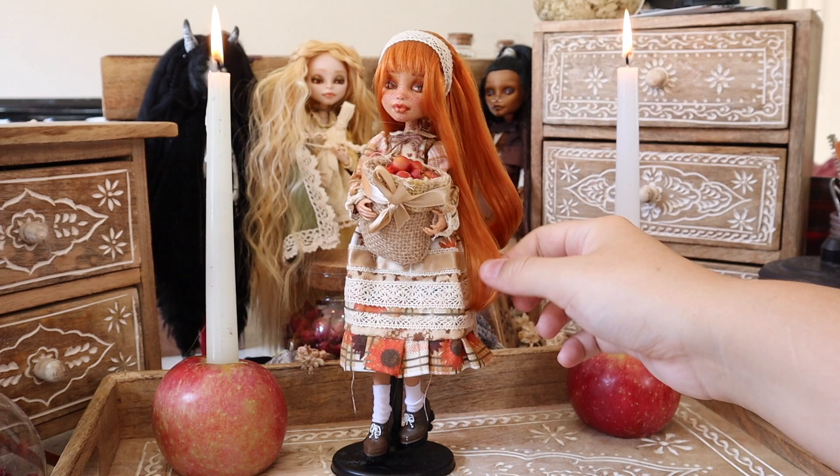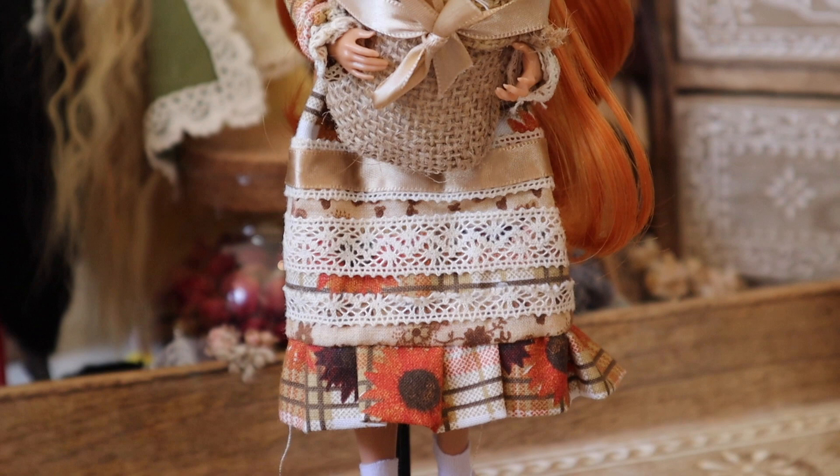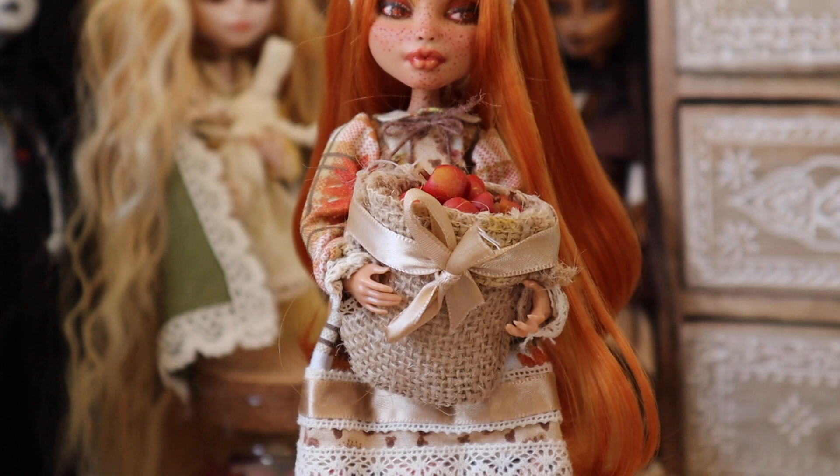As we say goodbye to the light of summer and prepare for the depths of winter, this led me to opt for a smaller stature doll and to lean into more of a youthful face to really invoke that energy of the lost child that is often spoken about in the lore surrounding Mabon.